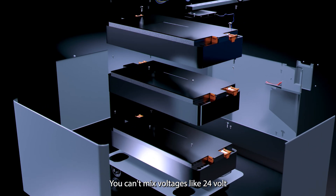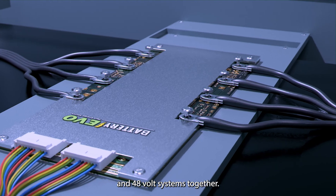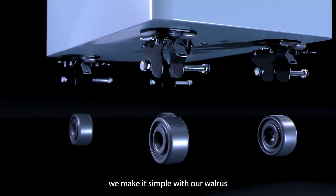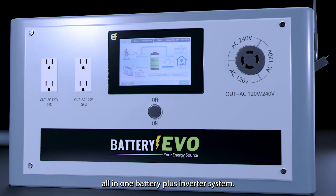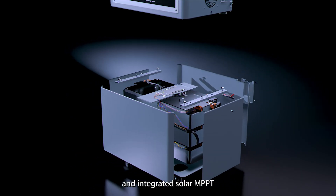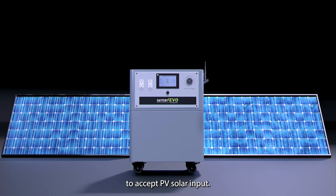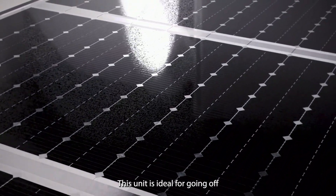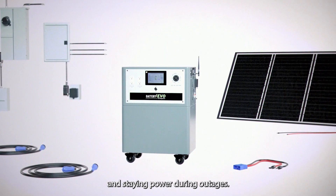You can't mix voltages like 24-volt and 48-volt systems together. At Battery Evo, we make it simple with our Walrus all-in-one battery plus inverter system. It's a high-capacity lithium battery with a built-in inverter and integrated solar MPPT charge controller to accept PV solar input. This unit is ideal for going off-grid, lowering your electric bill, and staying powered during outages.